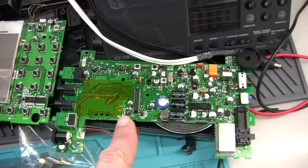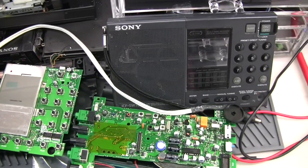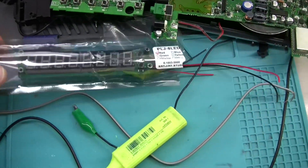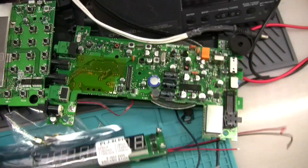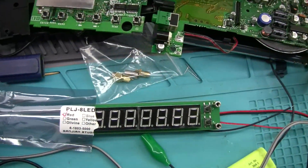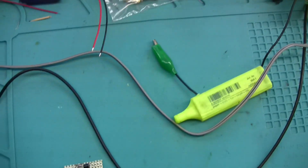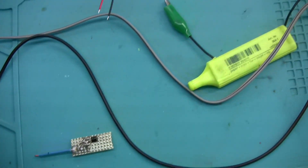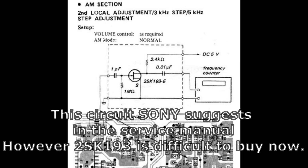I'm working on restoring this Sony radio and I may need a frequency counter to align the circuitry, so I decided to build an active probe. I bought this popular PLJ8 LED counter you can find online. The reason behind the active probe is to avoid loading the circuit with any additional capacitance or drawing any current from the circuit, because this can obviously change how the circuit works.